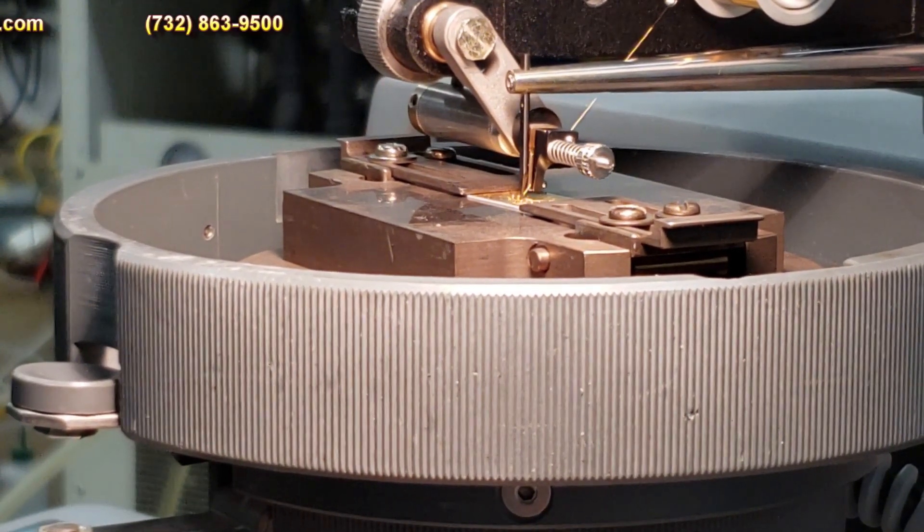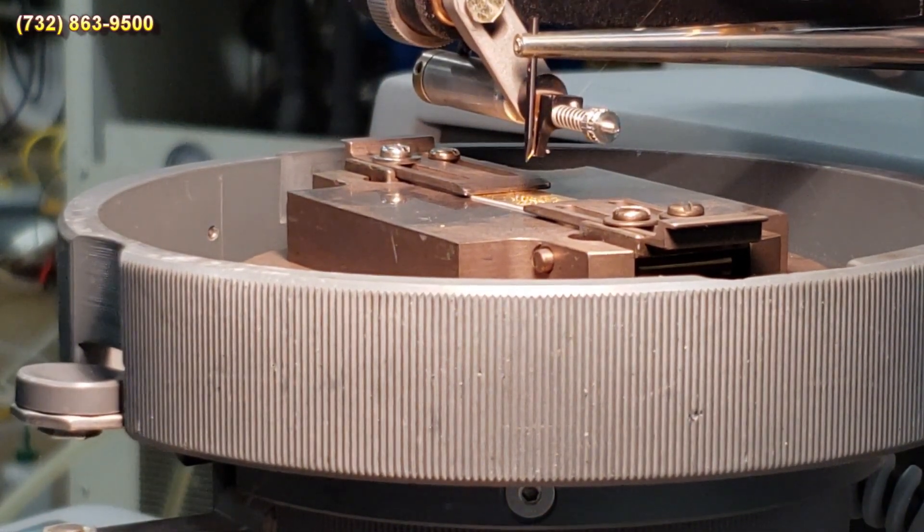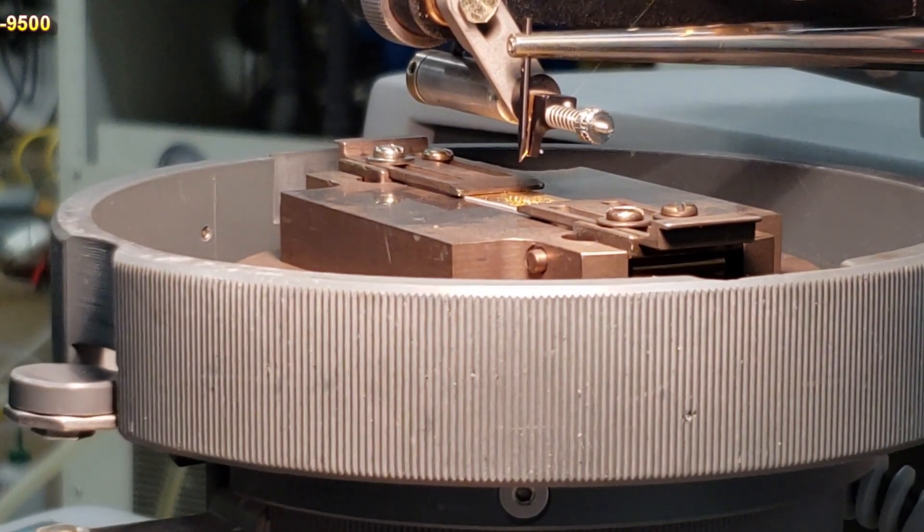Bond one — step back — and go ahead and make bond two. That's our demonstration of the operation of the K&S 4523AD.